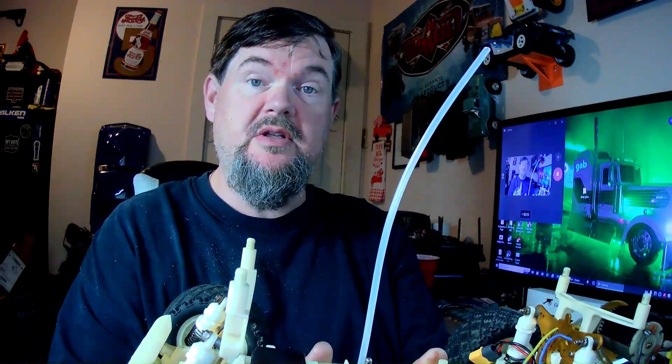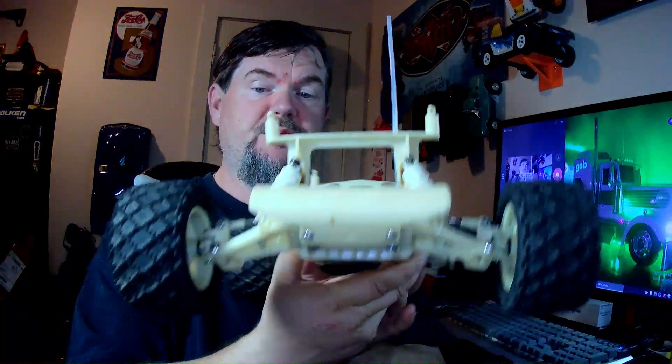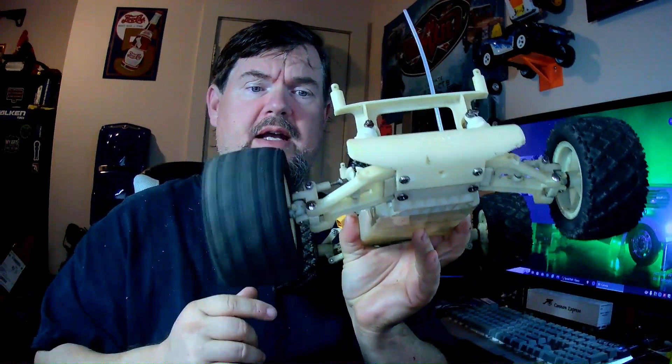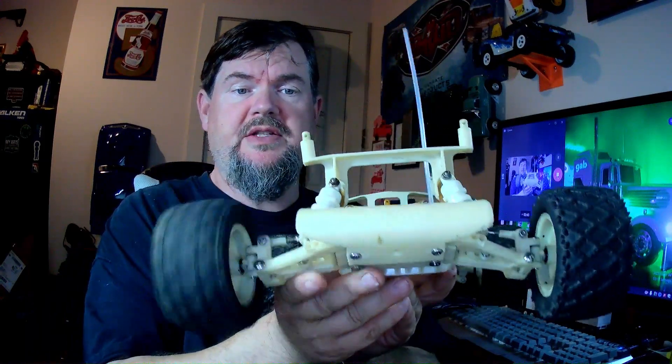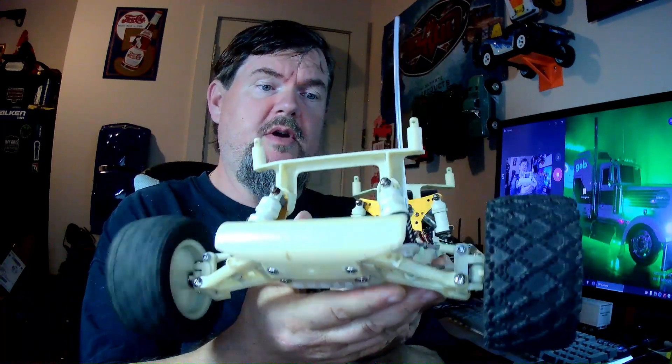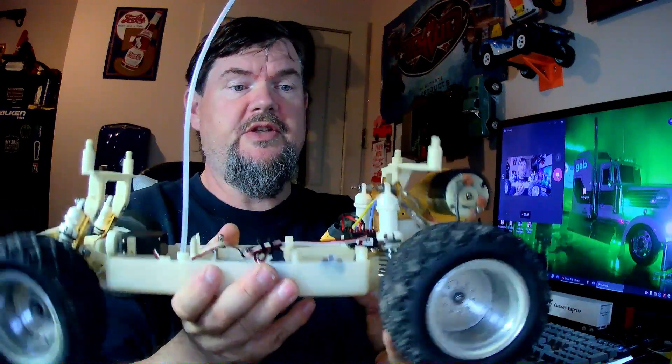Put the power to it, and guess what? It runs. It runs good. It sounds really smooth. Pretty decent shape for an older vintage RC.